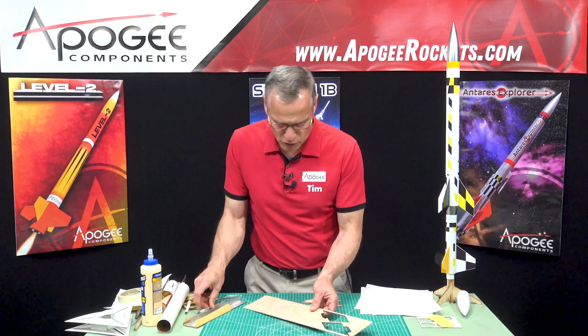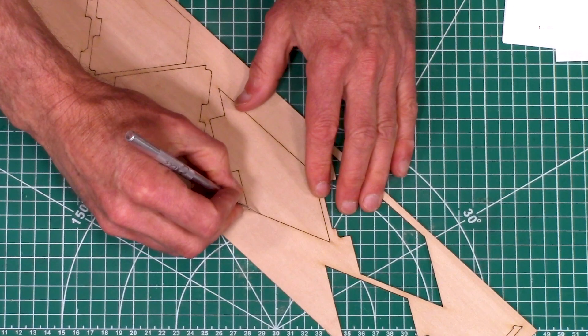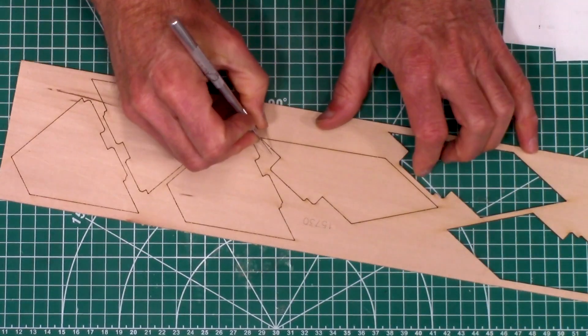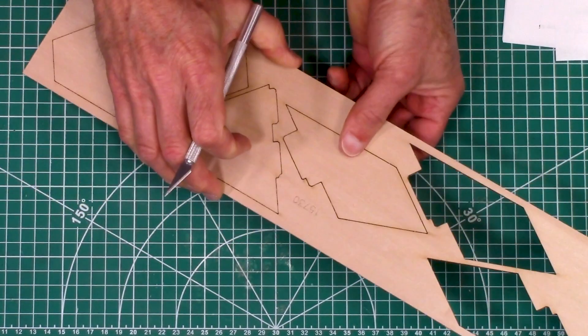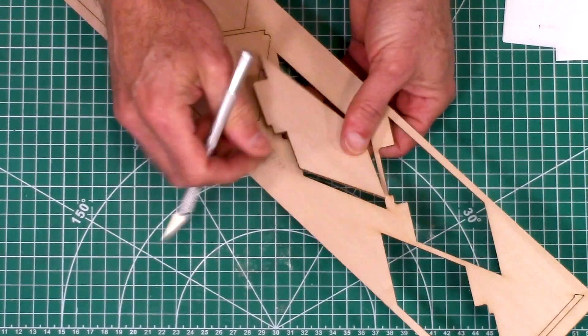So I'm going to remove the fins and we want these fins right here. You'll figure it out pretty quick because the fins will only go into one of the two stages. You can see by the tabs — the bottom stage has two slots where the top stage has just a single slot.